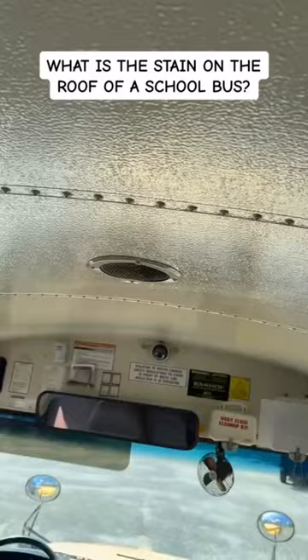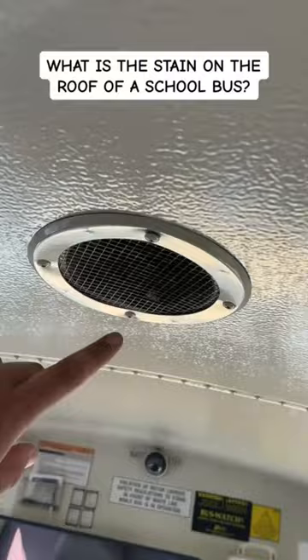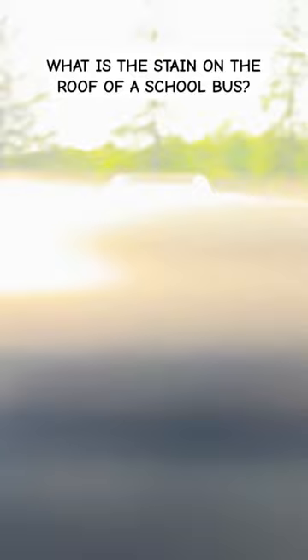It looks like a stain and everybody always wonders what that is. Well on most buses it's not as obvious, but on this bus you can see it's a vent. Now if I just pop my head right out of here, you guys will see there's a vent on the roof of the bus.